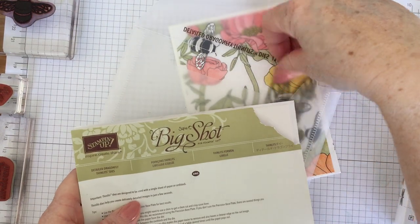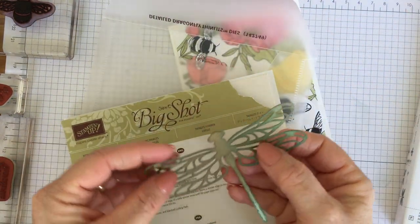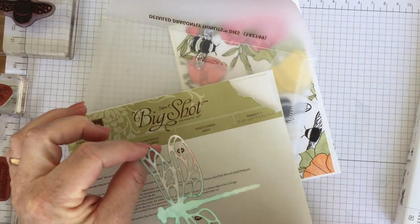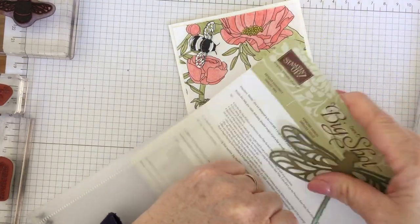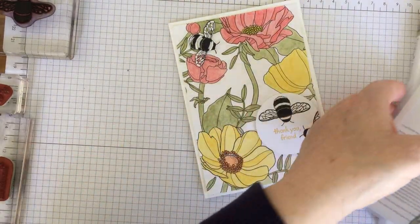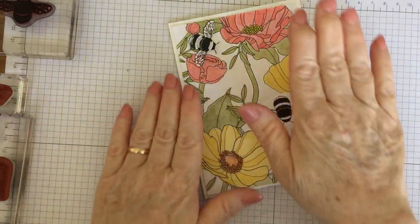I did use this detailed dragonfly as a mask to do some sponging and there it is, so you can get a general idea of how well it cuts out. It's lovely. So that's that — you can see what it is. But this card mainly uses this lovely paper.